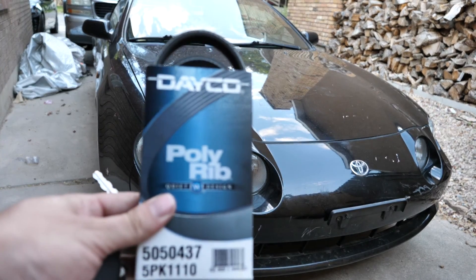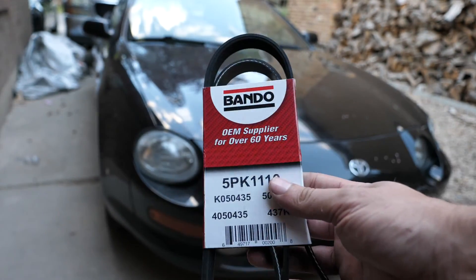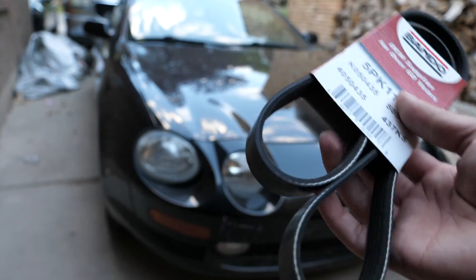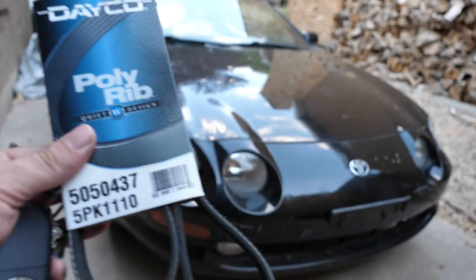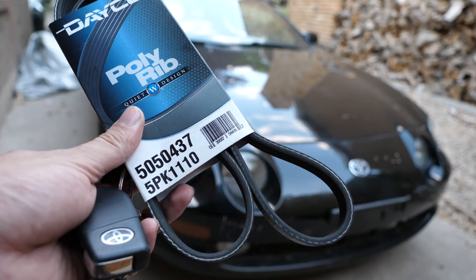Now normally I use the Deco brand but this time around I decided to give Bando a try. These guys are an OEM supplier and they are also USA based, so I decided to give them a try especially because they're actually a little bit cheaper than the Deco brand. And the Deco that I have here is going to be sitting underneath the passenger seat in case of emergency.